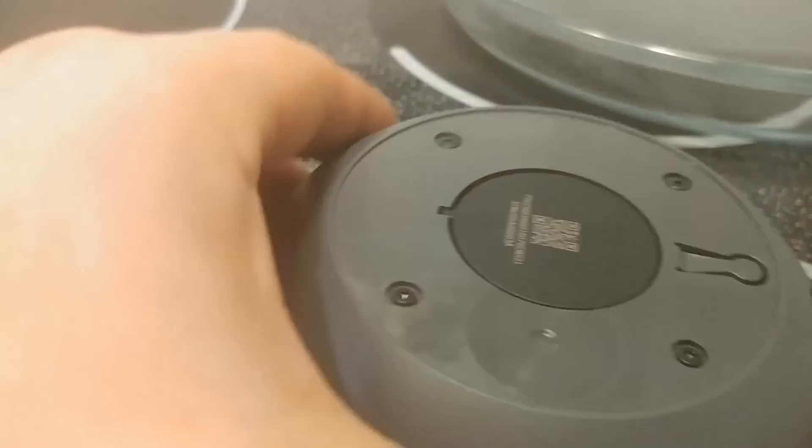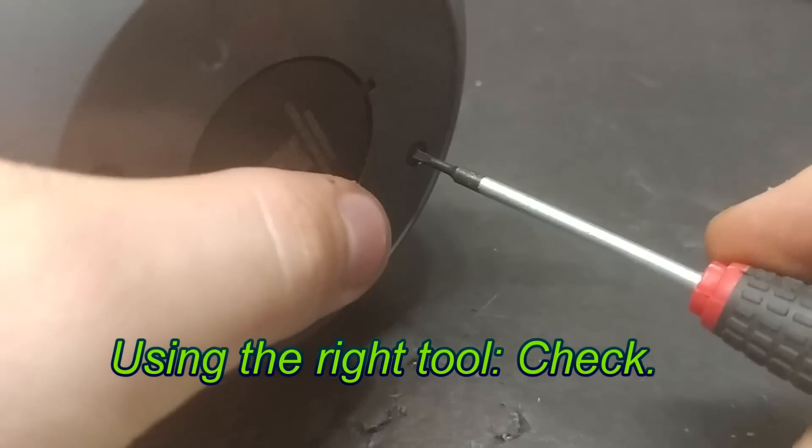After cooking the Home Mini — well cooked. Two-spec torx screwdrivers, get in there. Twist it.